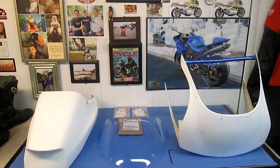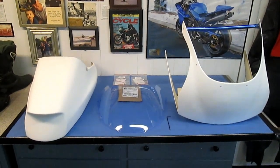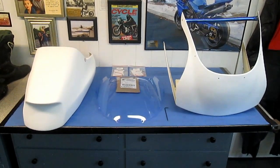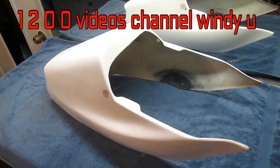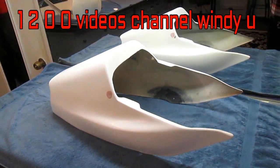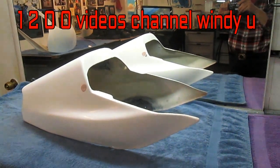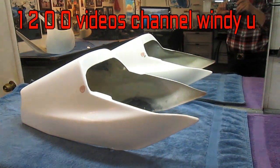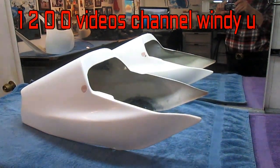This is part six of our FZR restoration and today I'm basically going to spend most of the time working on the seat. The seat is for sure one of the focal points of this motorcycle — I want it to be as absolutely beautiful as possible, with all the edges radiused and a beautiful high gloss finish on it when we're done.